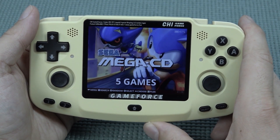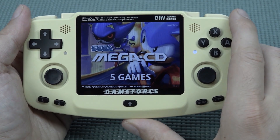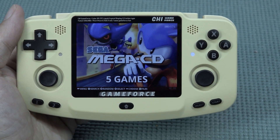One thing I wish they didn't do is put all the text on the front. The GameForce branding is okay, but putting all this text at the top including an address is quite annoying — it's really annoying.